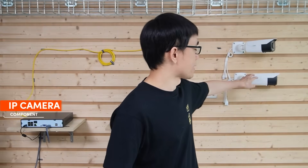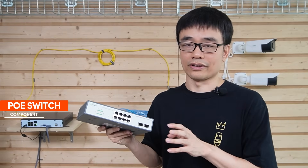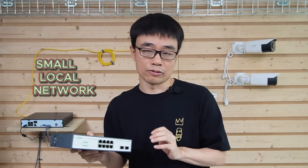There are three key components in the standard PoE IP camera system: the IP cameras, the Network Video Recorder, and the PoE switch. We use this PoE switch to connect all these cameras and the Network Video Recorder to have a small local network.